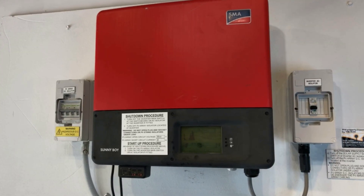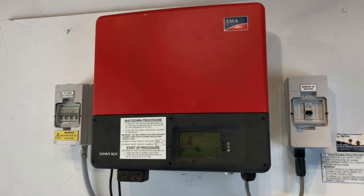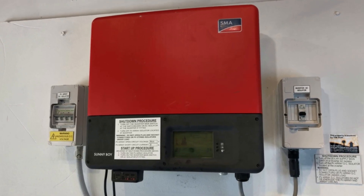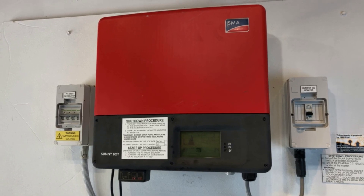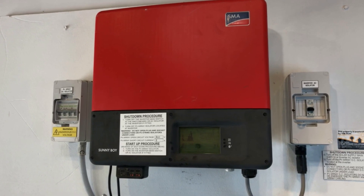If you're on the Gold Coast or southeast Queensland area, Gold Coast Solar Power Solutions can certainly help. If you're somewhere else in the world, I recommend getting in touch with a local solar accredited electrician who can assist you further. Thanks very much for watching this video — I hope it's been helpful for you.